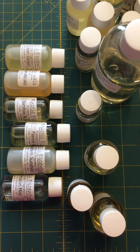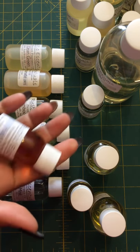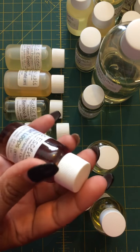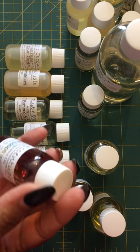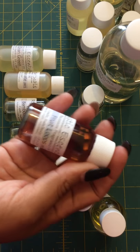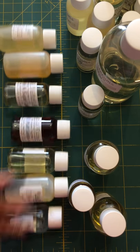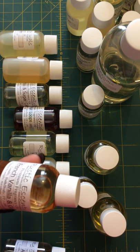Fruit Loops doesn't smell like fruit loops out of the bottle — it smells like syrup. Hopefully that changes, or maybe my scents are completely off today. It's quite dark in color, so it might discolor soap. I'll have to go through and verify before I make them.